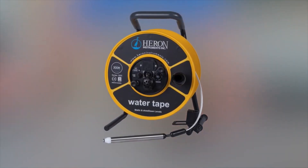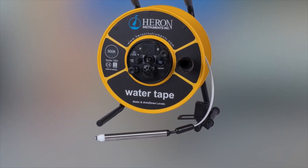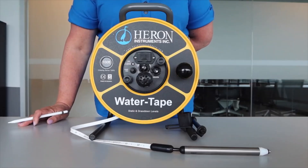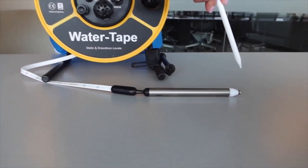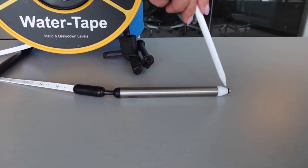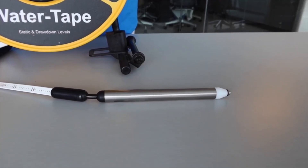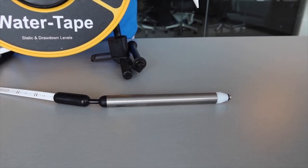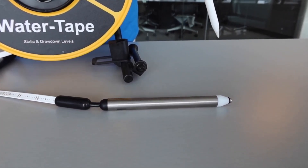The water tape comes with a fully submersible, permanently affixed, modular water level probe. This probe is used to detect both static and drawdown levels. When you lower the probe into the well, the unit will start to sound immediately when it comes into contact with water. Please note that you need to have both the stainless steel end as well as the start of the probe body submerged in the water. This creates complete contact with the circuit and activates the signal. The probe body is the start of the first foot or meter mark — the zero point starts here.